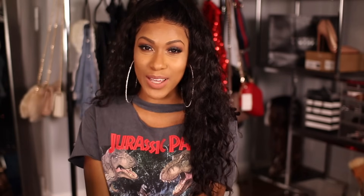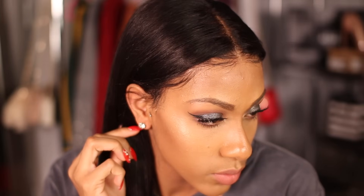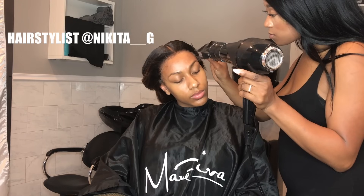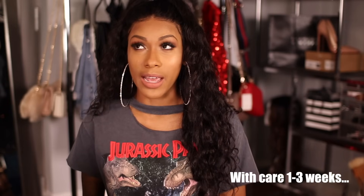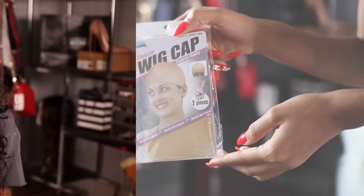Hey guys, welcome to my glam space. Today's video is all about my hair. This unit is from MyFirstWigs and I'm going to be taking you guys along with me, start to finish, on how I apply my unit when I'm not getting done at the salon. I had a previous video at the salon and people were asking how long does your hair last and when do you have to touch it up. I'd say about a week, and then I need to reapply my unit — the lace may be lifting. So once my unit needs to be touched up, I wash it and redo all the steps. If you're interested to see how I install my wig, let's go.